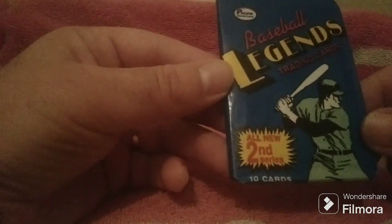First, we'll take a good look at our 1989 pack. This is the all-new second series, the first series being the 1988 series. You've got 10 cards in a pack, which is not bad at all.